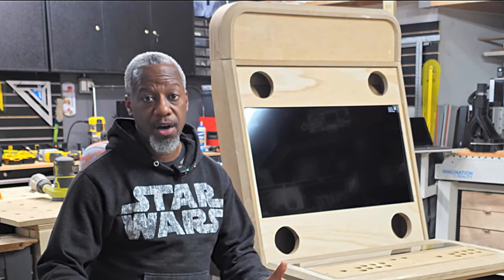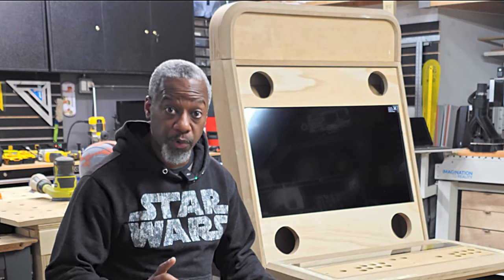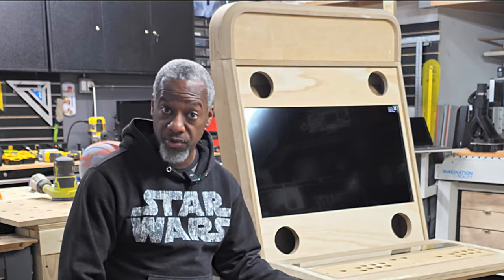Hey friends, welcome back. Now I know I was gone for all of 2023, but that's with really good reason. You see, 2023 was an interesting year.